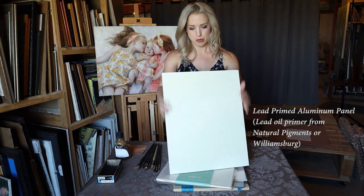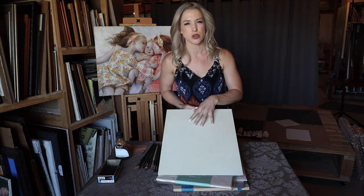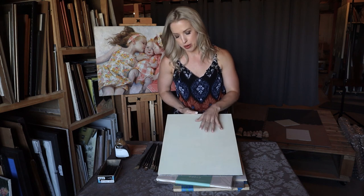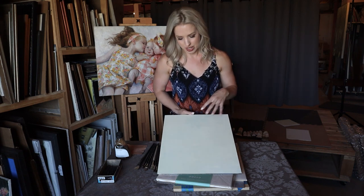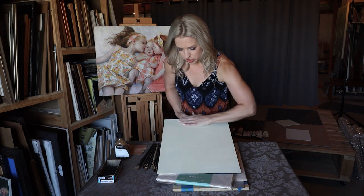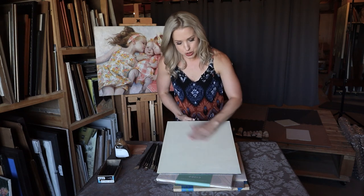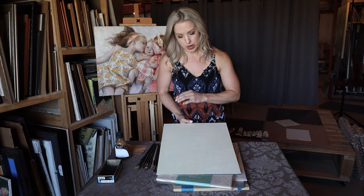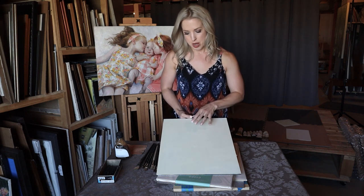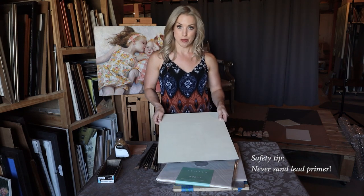Here we have an aluminum panel that I actually primed myself with lead. You can see it has this off-white, yellowish tint, which is what lead priming does when it's been sitting in the dark. It'll actually revise and turn back to white when it gets hit by sunlight. What I did was take a brush and go one direction with my first coat of primer and the opposite direction with my second coat. Two layers might be the bare minimum, but in my opinion, lead primer is one of the absolute best surfaces you could work on, especially on aluminum — it's going to last forever. That is something I would recommend for painting children.